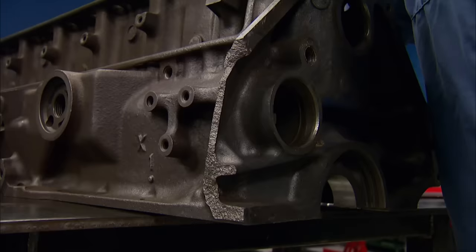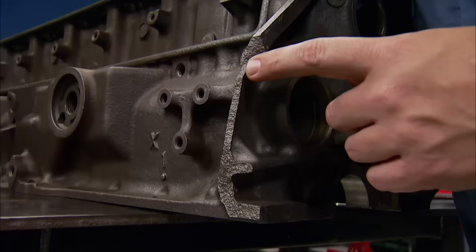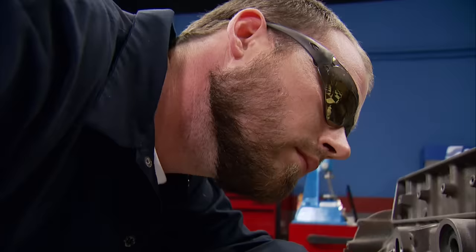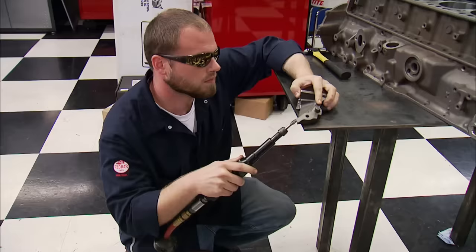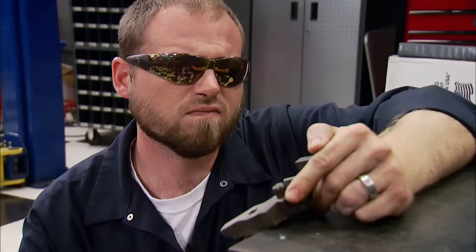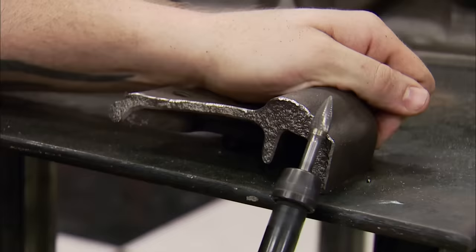It's a nice clean break, and since it just came from the machine shop, the material is clean. All we have to do is grind it out and bevel it so we've got a place to weld. John will bevel the two pieces to be welded together, which will allow the weld to penetrate more than just the surface of the parts.